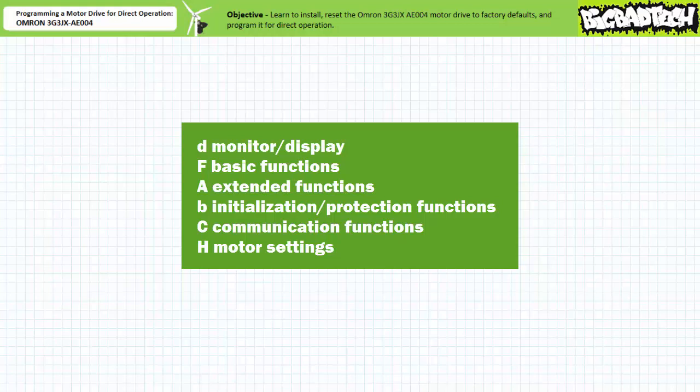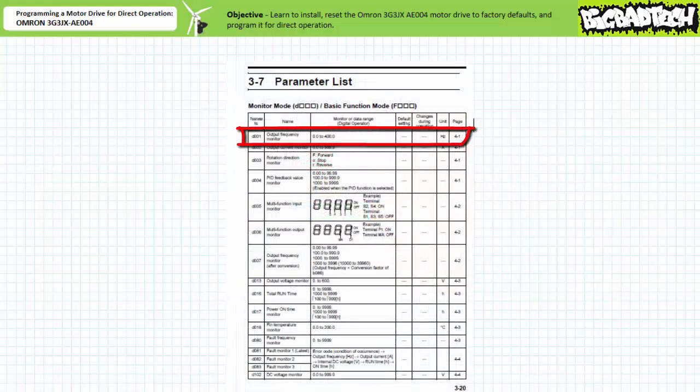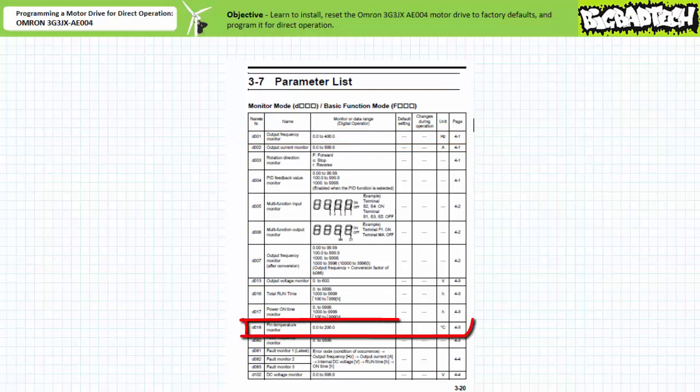One could use the tangled web of the parameter transition flow chart or navigate by brute force using the increment and decrement keys through this boundless sea of parameters. However, neither of these seem attractive options. Luckily this manufacturer offers a means of quick parameter selection, which I'll detail in a moment. Given the initial start state, one can press mode to see what parameter is actively being displayed — as expected we're displaying D001, the output frequency monitor. If you want to navigate to the fin temperature monitor D018, press the increment key until the display reads D018 and then press mode again to display the current temperature reading. Not only is this an inexpensive motor drive, it's a really expensive thermometer.